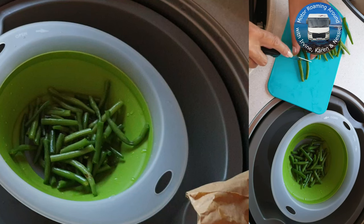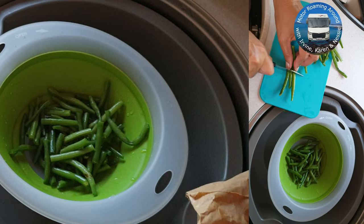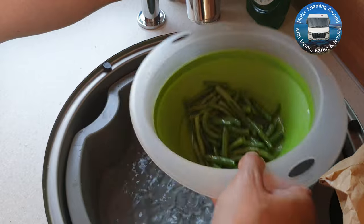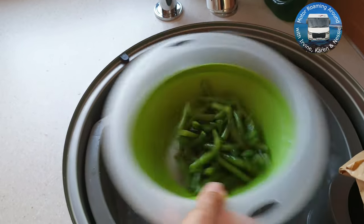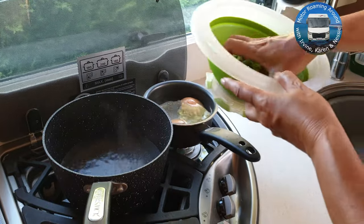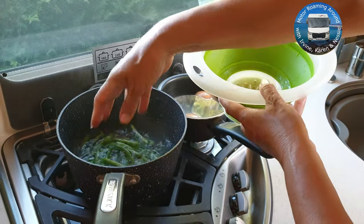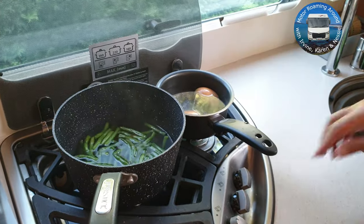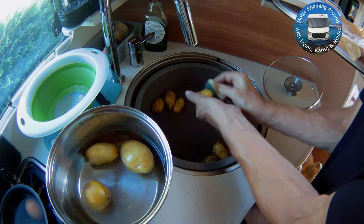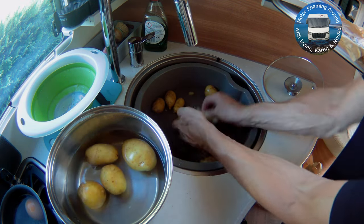Meanwhile I'm in the van preparing the French green beans — all they need is a slight chop, then rinse and boil for about five minutes. A little scrub on some nice new potatoes and they're ready for boiling too.